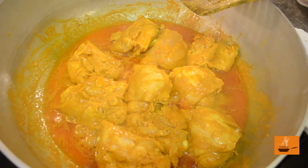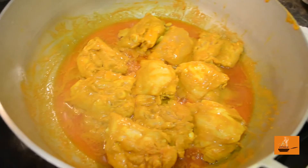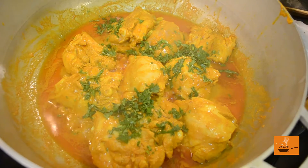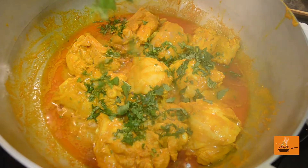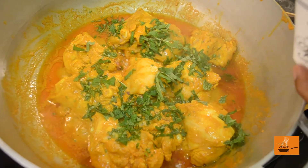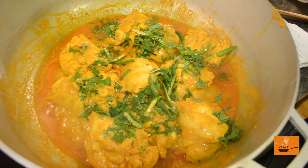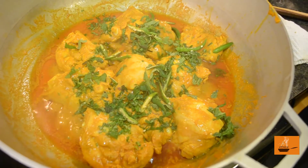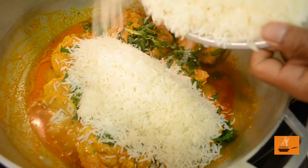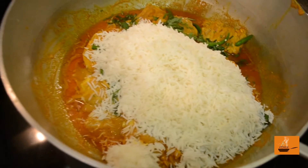We are in the middle of our biryani, going on a dum cook. For dum cooking we layer our products: first the chicken, then chopped cilantro and mint leaves (pudina), and green chillies sliced in half. If you want less heat, reduce the chili. After that, the rice — cooked around 65-70%, left a little raw on purpose to finish with the dum cook.